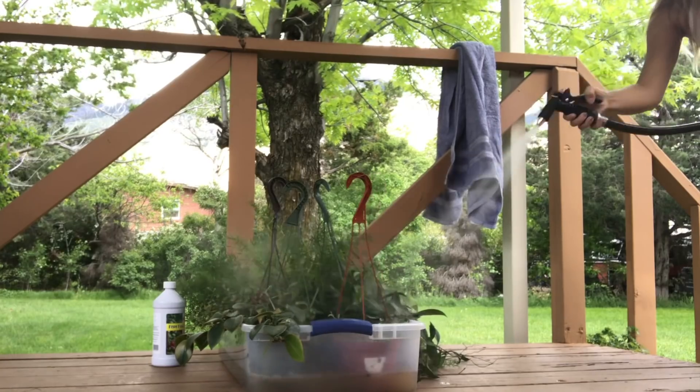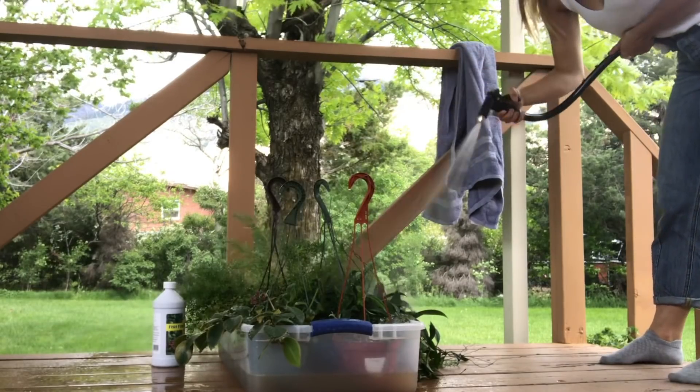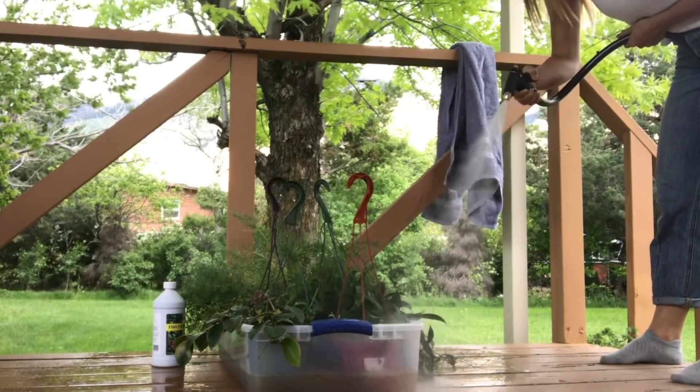One of the really great things about doing it this way is that it also gives you a chance to spray down your plants. Spraying down your plants can help deter pests, primarily spider mites. Spider mites prefer a dry environment, so if you're taking this time to spray down your plants, the odds of getting spider mites go way down. Definitely worth it to do that.